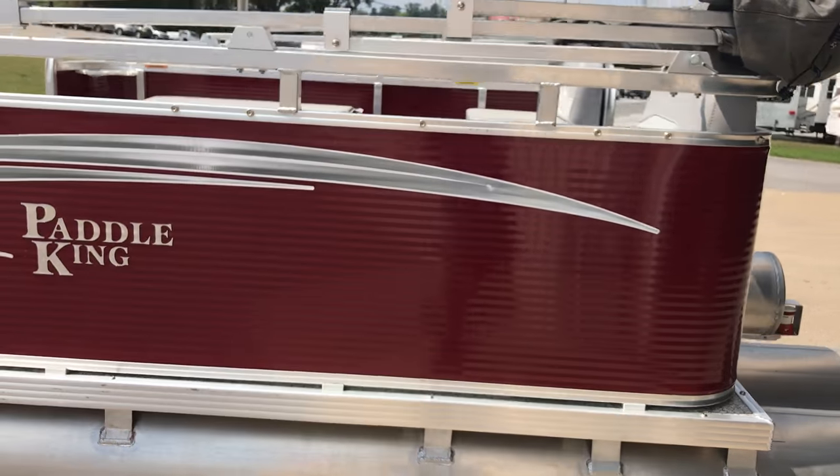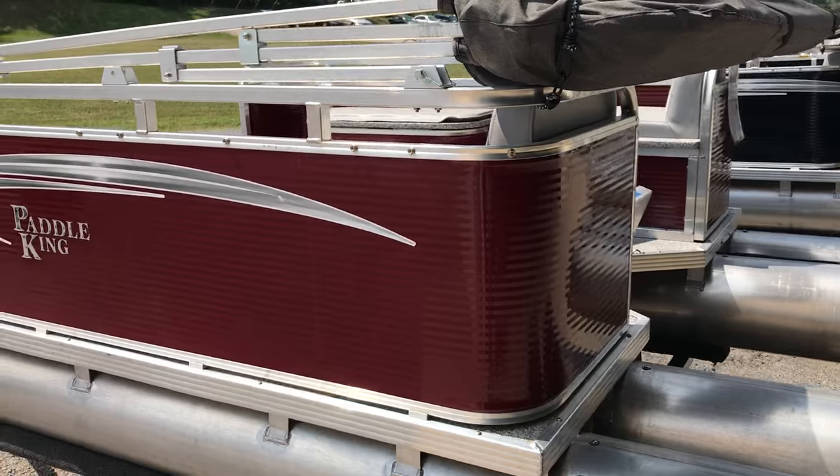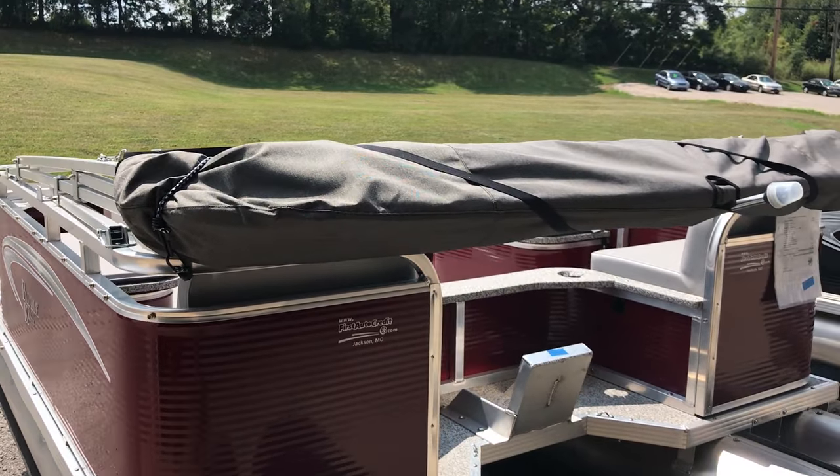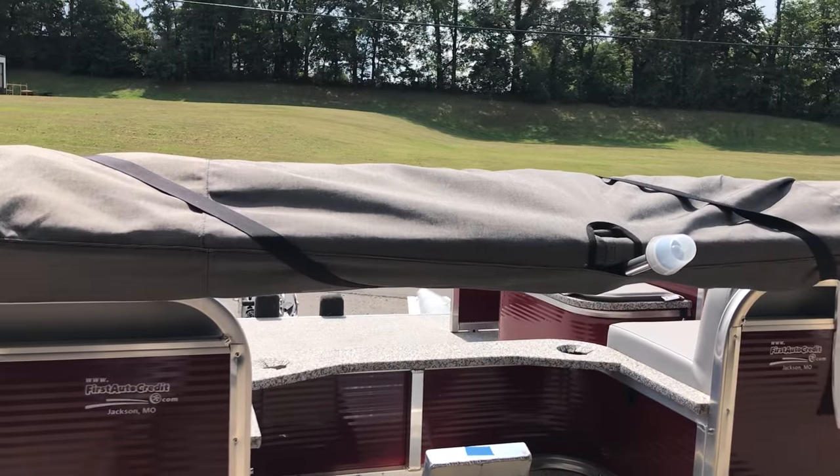As we walk around the boat I'll cover a few features on the outside. This is burgundy and gray, which is a new color for this year. You also get the standard bimini top, bimini boot, mooring light, and live well.